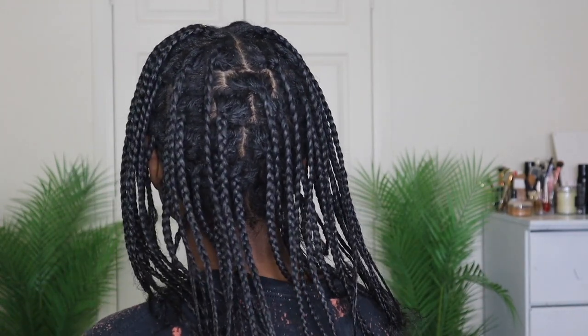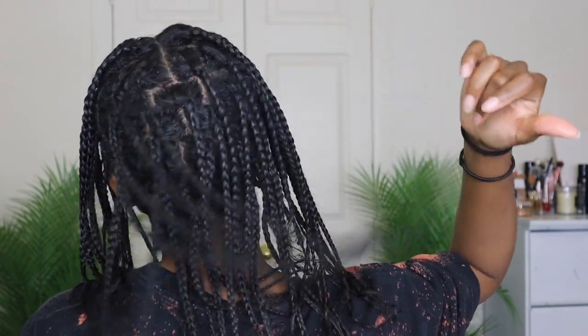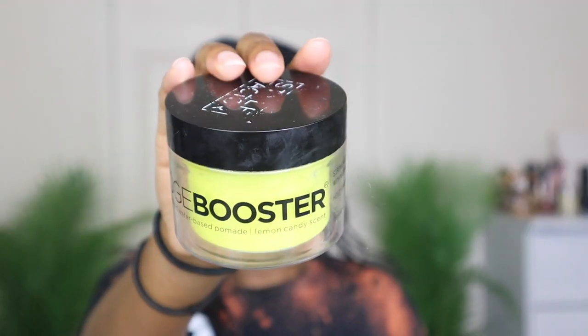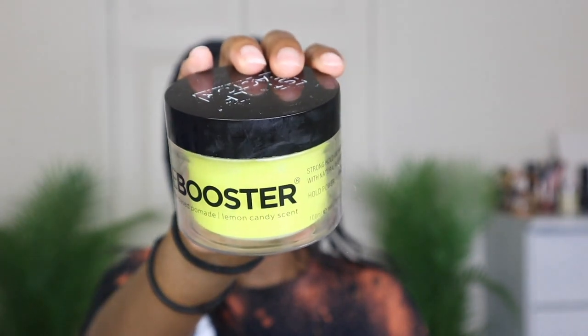I did go ahead and part my hair first, and since part of my hair is hard it did take me about two to three hours, which is honestly a record y'all. I parted my hair into squares and there are 60 braids throughout my hair.